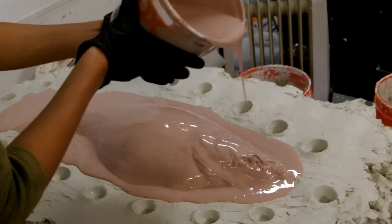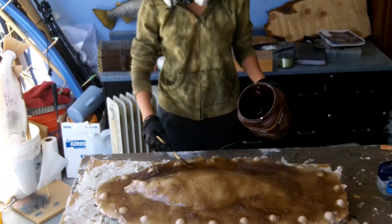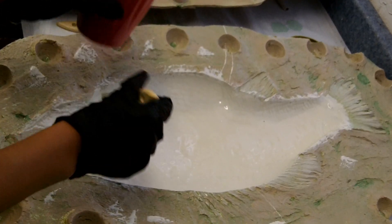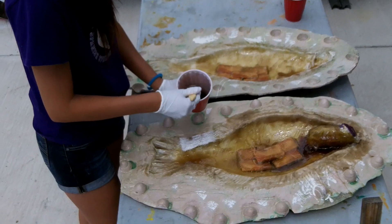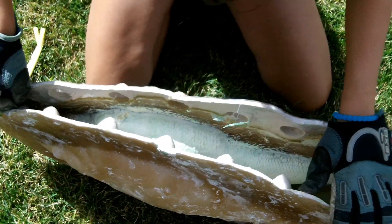To do this, we layered a mixture of fiberglass and resin over the fish. This layering repeats and then once the cast is dry, we clean the inside and start the layering process again. First we layer mold release and again a mixture of fiberglass and resin into the fish. Once these layers are dry, we pop the mold.